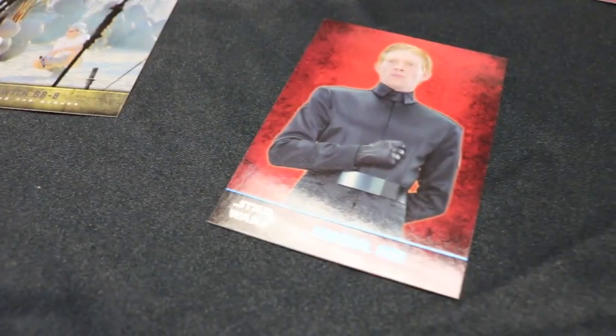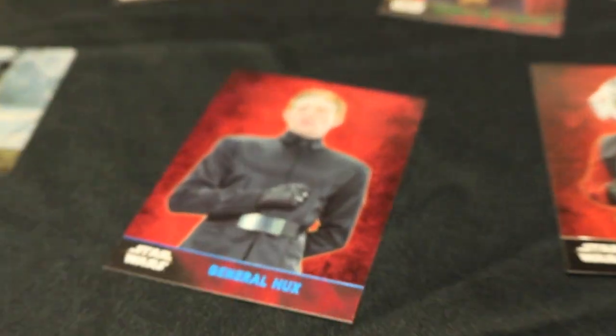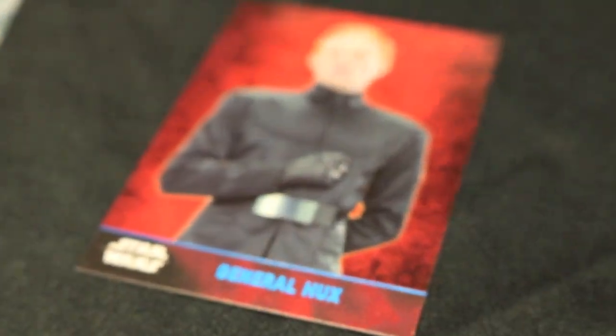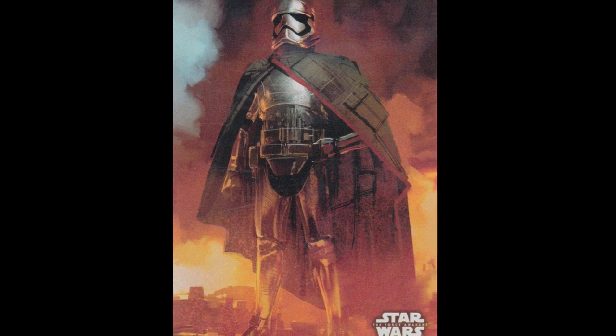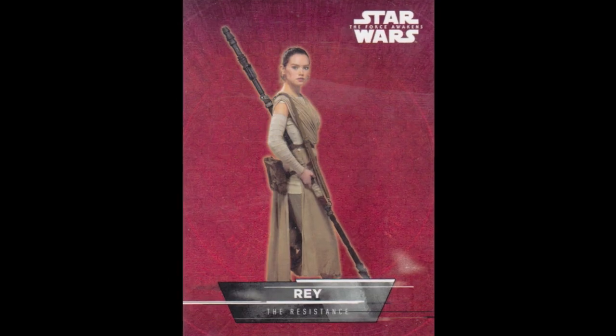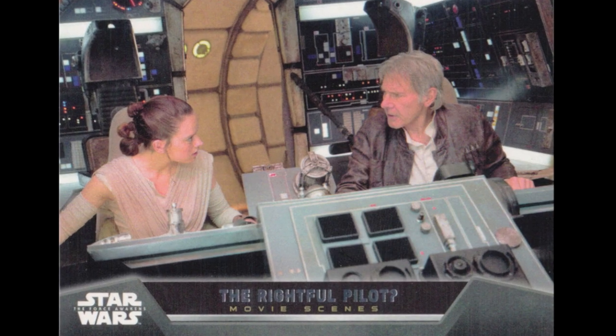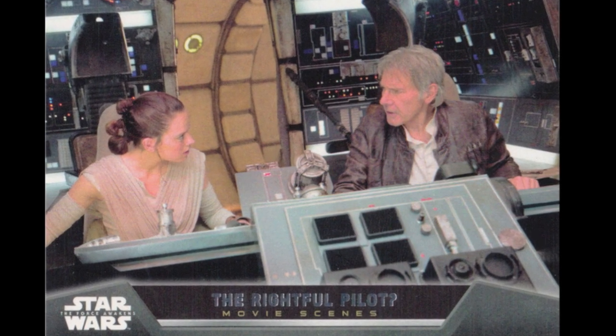I've got a behind-the-scenes card — there's JJ playing with BB-8. One of our characters. I've got some concept art. We actually have quite a number of inserts — there are more insert cards than there are story base cards. There are 101 insert cards featuring concept art, behind-the-scenes, stickers, movie scenes, montages, the First Order Rises, and it goes on and on. We've got a ton of stuff in this product.